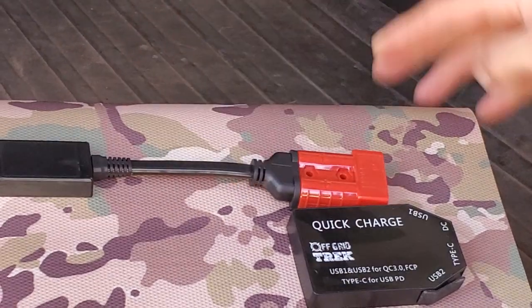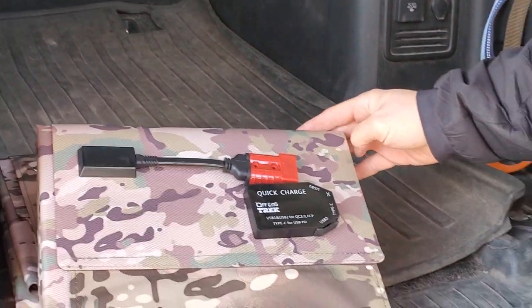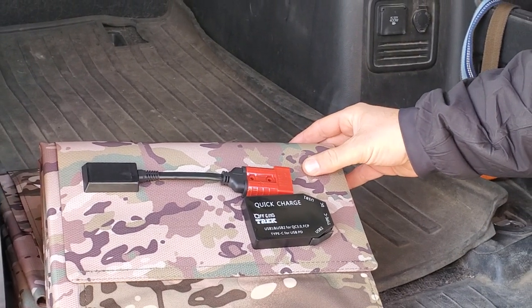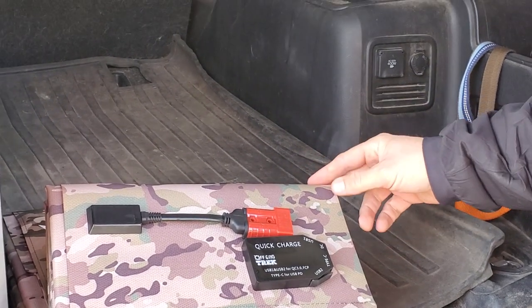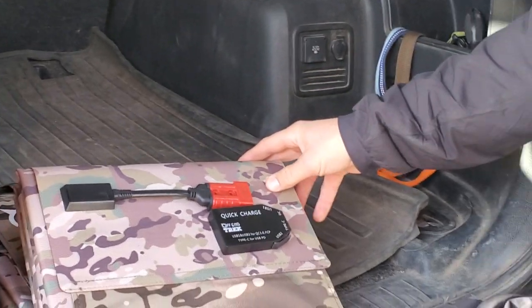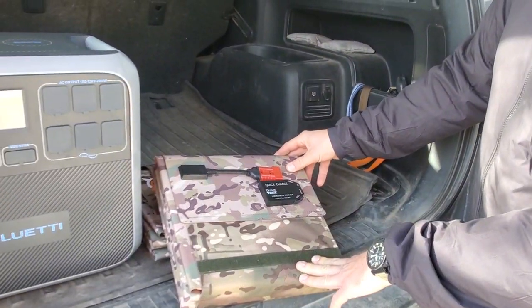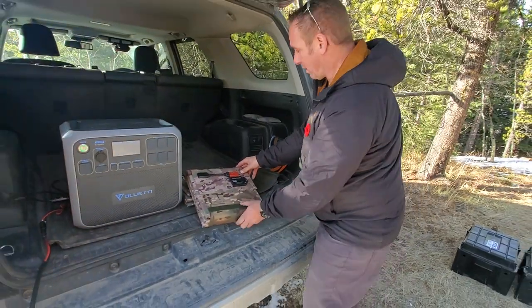And then we have right here what is our Anderson SB connector. The reason we went with those — and all of our cables come in Anderson SB — is you can't reverse polarity on them, which is a really good thing for those of us that don't have a lot of experience with solar. It makes it easy for everybody. And literally you can get dirt in these, water them, step on them and they're still going to work.